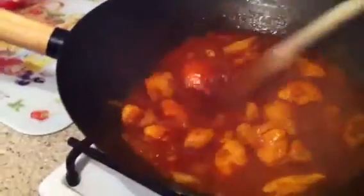It's starting to thicken up now, going for a little stir. It's actually looking really good. It's starting to get a bit sticky around the wok as well, which is nice.